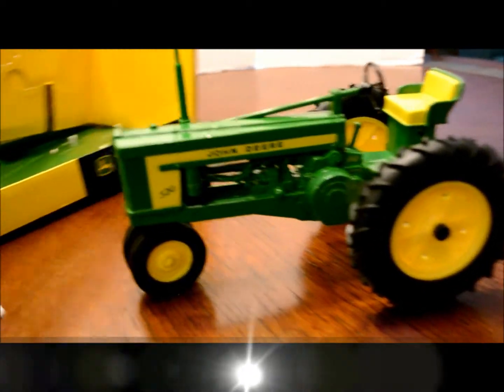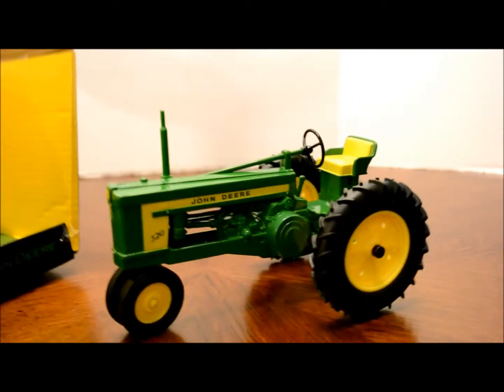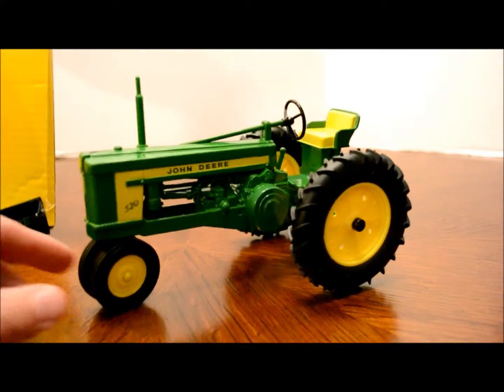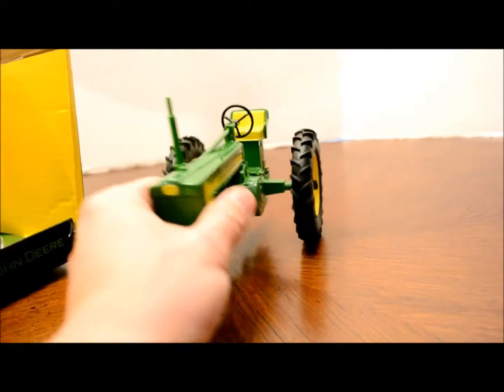Impressive level of detail. Let me slide this over and do a little flyby. With a grown man's hand for scale, that's probably about 10 inches long and 5 or 6 inches high at the stack — 1/16th scale. The steering wheel works, so that's nice. Good rubber tires.